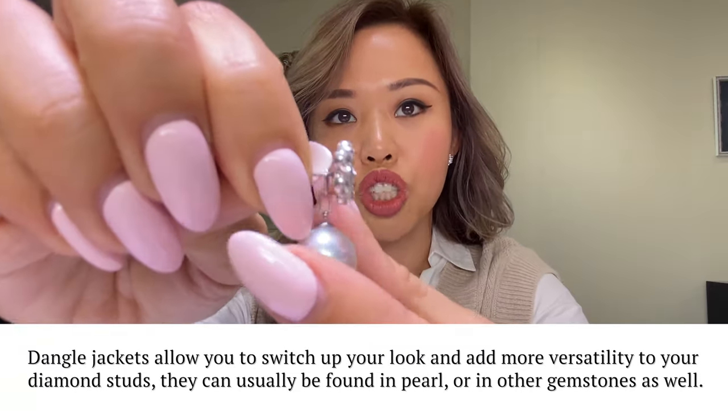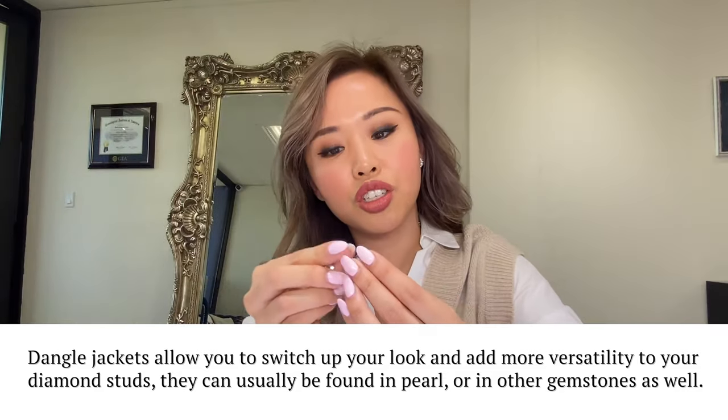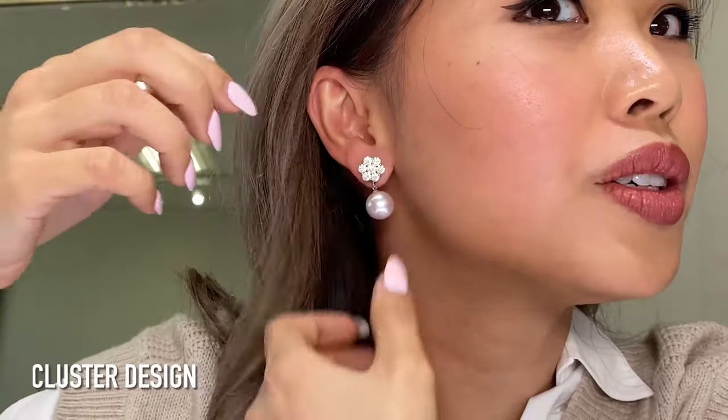You can wear these diamond studs two ways. What you do is hook on the pearl jacket — this is called a dangle jacket — so you can wear it both ways. On days you just want the diamond stud, you wear it like this. On days you want a bigger look, maybe to match a pearl necklace or bracelet, you add the jacket and you get two looks. I'm still working on my strand of South Sea pearls, but look at how beautiful that is!